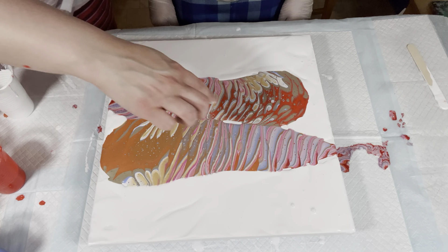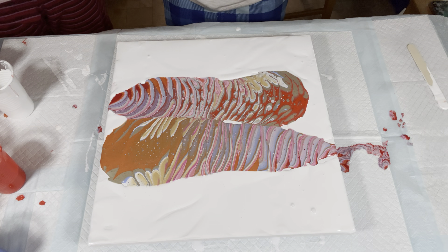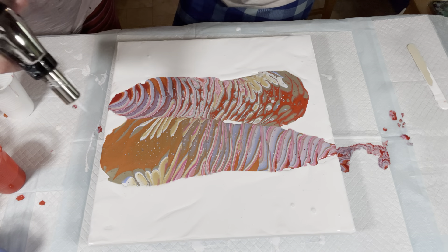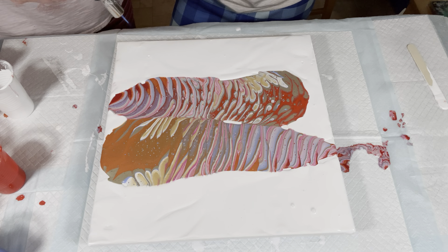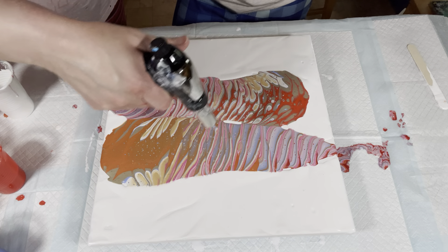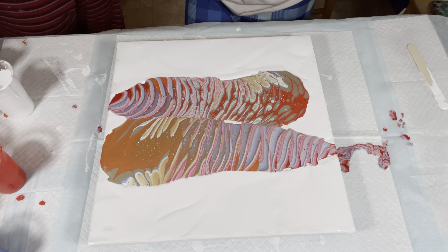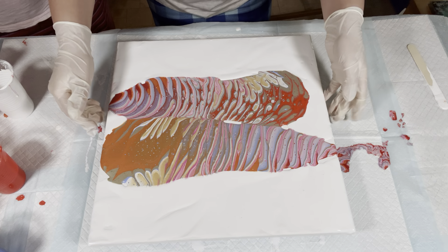It kind of met in the middle, so that's good. We gave it time to settle because I was messing with my phone, so they've had time to meet in the middle. Should I torch it? There are some bubbles popping up. All right, we're good to go — tilt away, my dear.